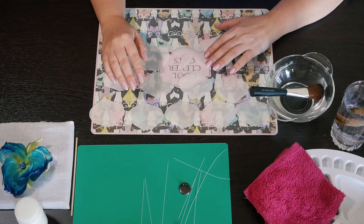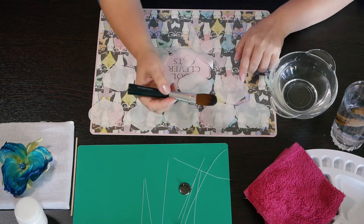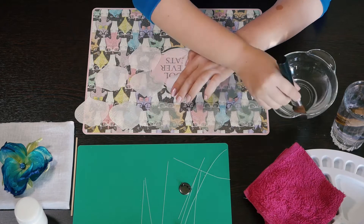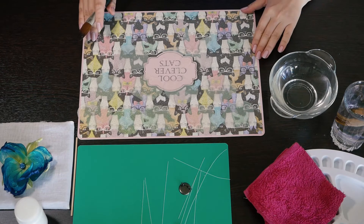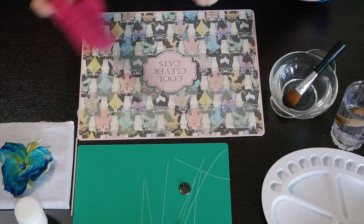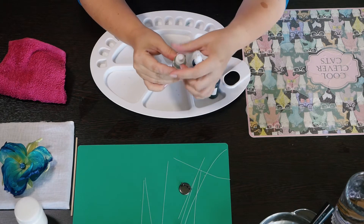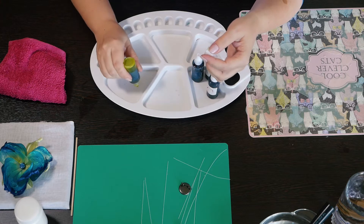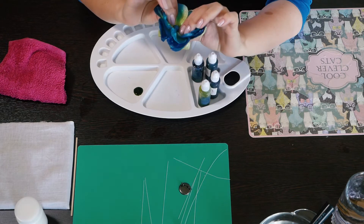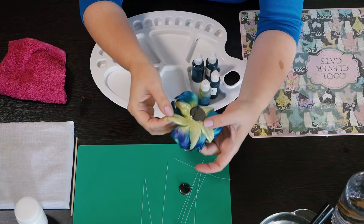Step number 3. Now we are going to dye our details. First of all we have to wet all of them. So all the details are wet and now we have to work with our dyes. I begin with the lime green and I'm going to drop it. You can see the lime green is laying on the bottom of the petal, and also the sepal is lime green color.